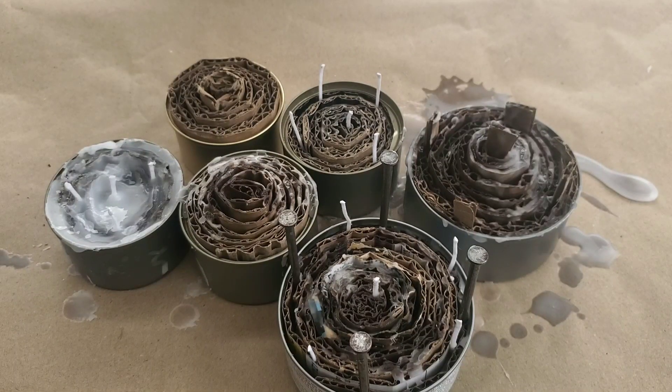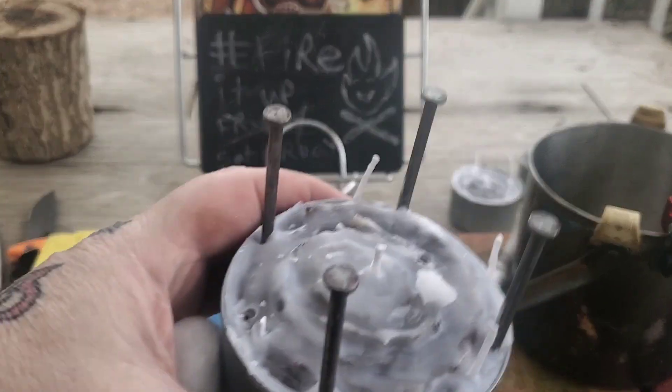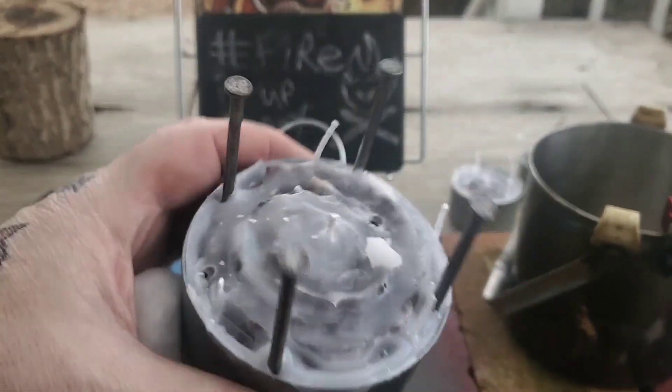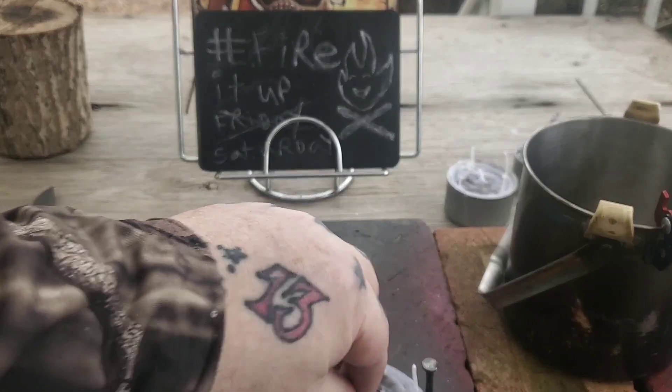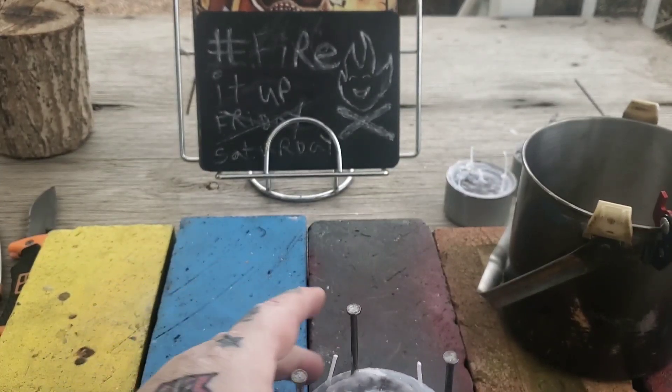I'm not going to waste too much of your time on this — I'm going to go ahead and stop and I'll be back when these things are set. All right, we've got the buddy burners all set, and I got some extra wicks on here to kind of help it along.